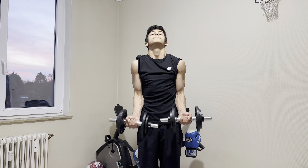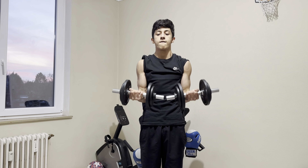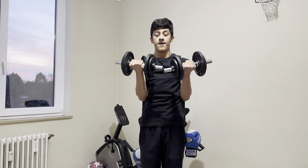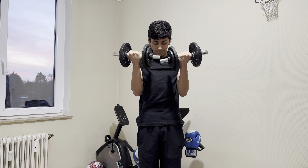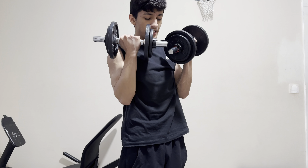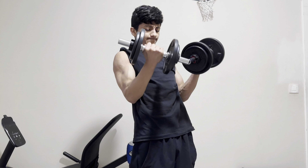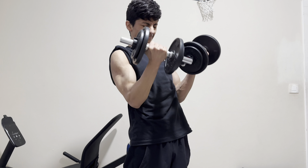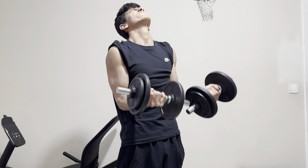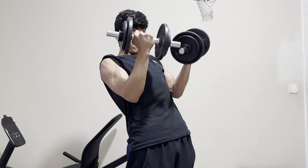1, 2, 3, 4, 5, 6, 7, 8, 9, 10, 11, 12, 13, 14. Listen guys.